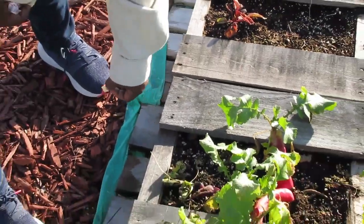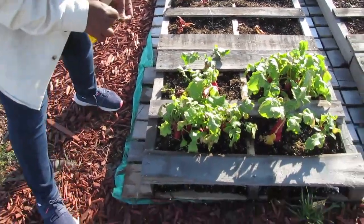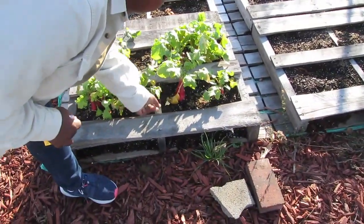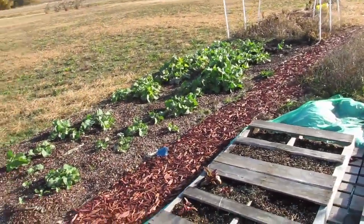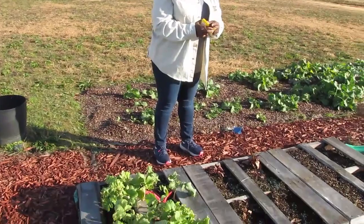I noticed the Siberian tomatoes were doing good until we spotted that mole — and then they turned yellow too.